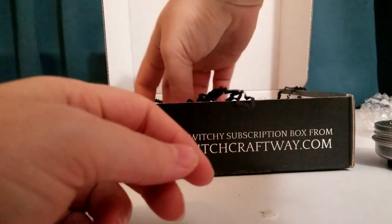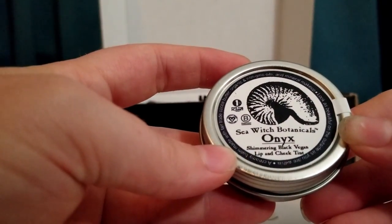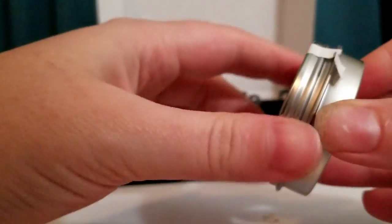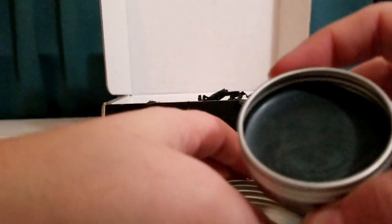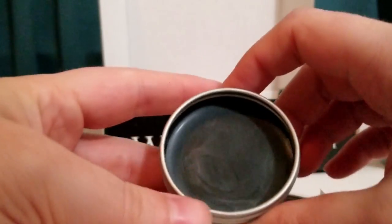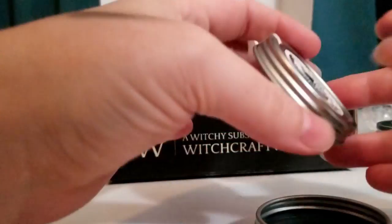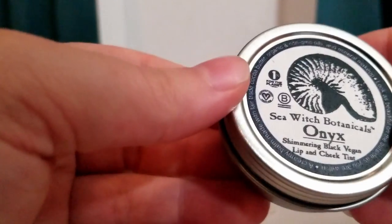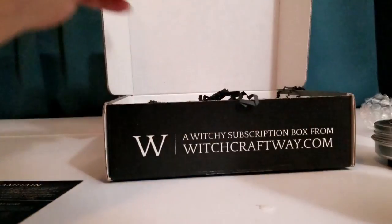Next we have Sea Witch Botanicals Onyx Shimmering Black Vegan Lip and Cheek Tint. It does have a seal here — you have to twist it. This is a shimmering lip and cheek tint with a rich black hue, perfect for your Samhain look. Vegan and made completely out of natural butters, oils, and waxes. Let me try that out on my hand here. It's nice and subtle — obviously you can build up on it with several layers. I think that would be really nice for a subtle black lip look. I don't know about putting it on your cheeks. It'd be nice on your eyes, but I wouldn't try that.